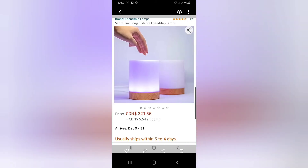Friendship lamps — I want two of these so badly, but they're $221.56, which is kind of too expensive for me right now. I want them so bad though. I could have one and my future boyfriend could have the other one — that would probably be the route I'd go.